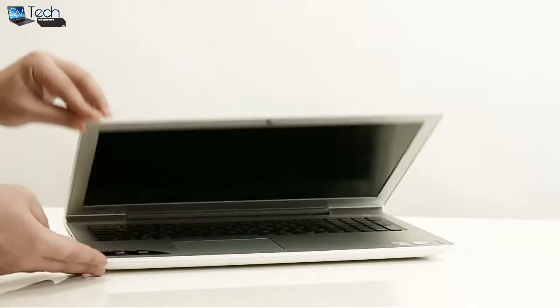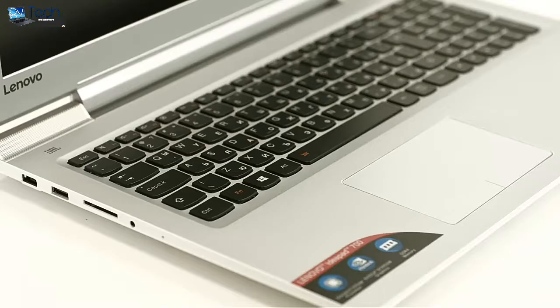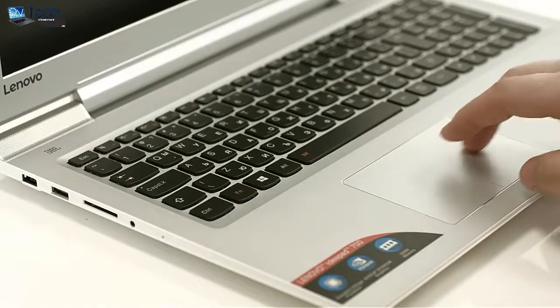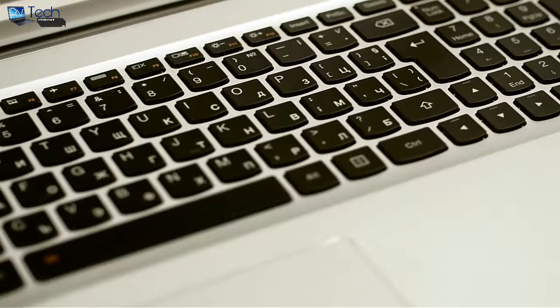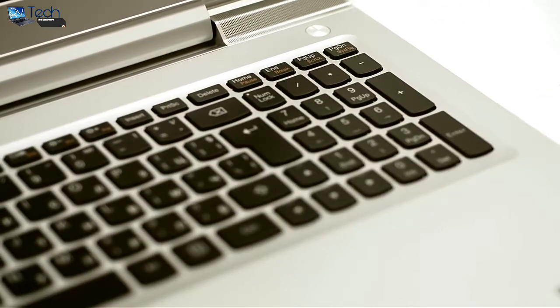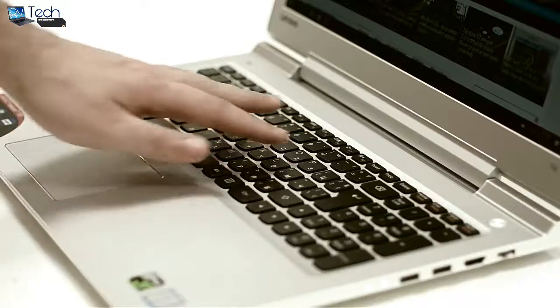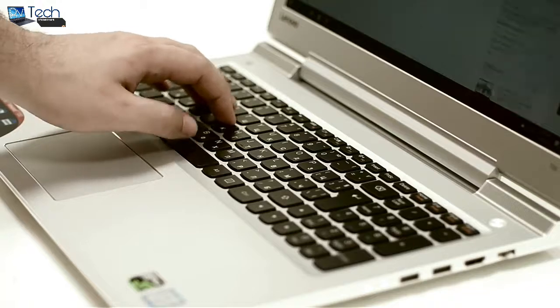Opening the notebook, we see that Lenovo has put a pretty decent touchpad. The chamfered edges around the trackpad help it stand out. The input device offers accurate gesture control, a smooth overall experience and it's not wobbly. The Archetype keyboard by Lenovo makes an appearance with an adjustable LED backlight that will give you enough visibility in dark environments. The keys have a slightly shorter travel but subjectively that doesn't reflect on the pleasant typing experience.